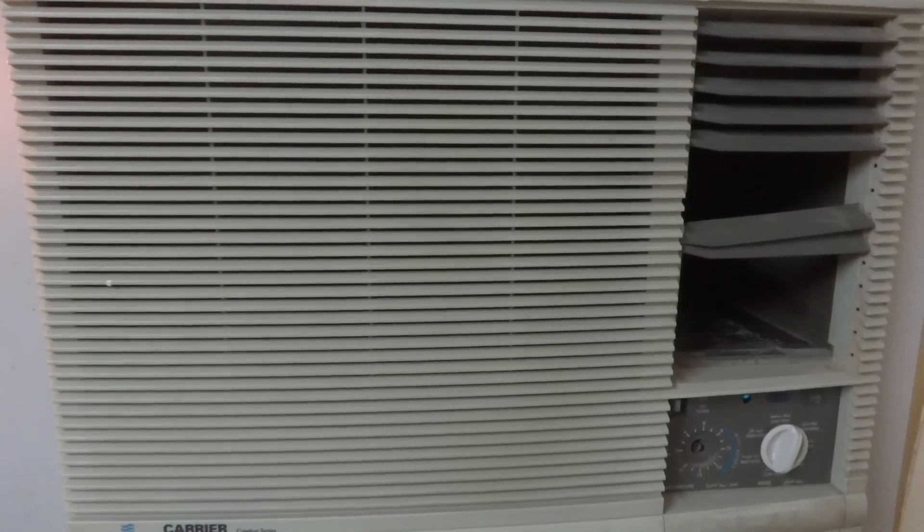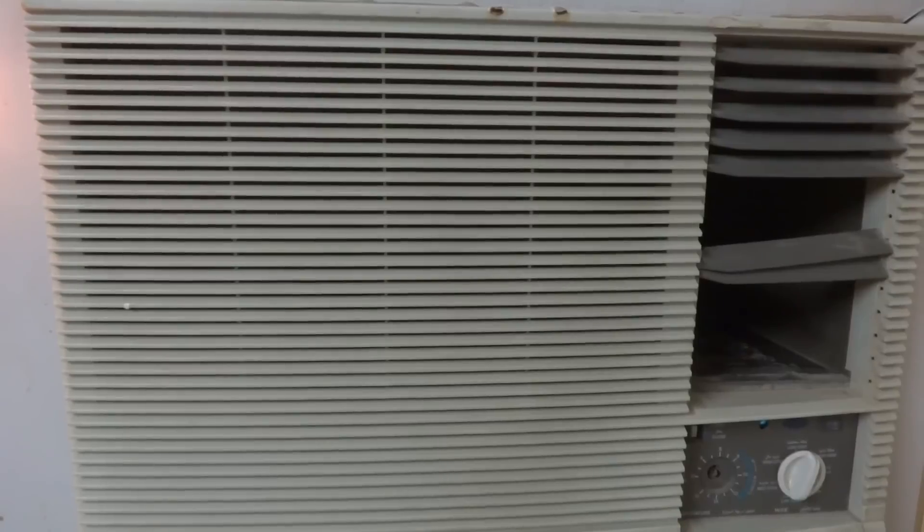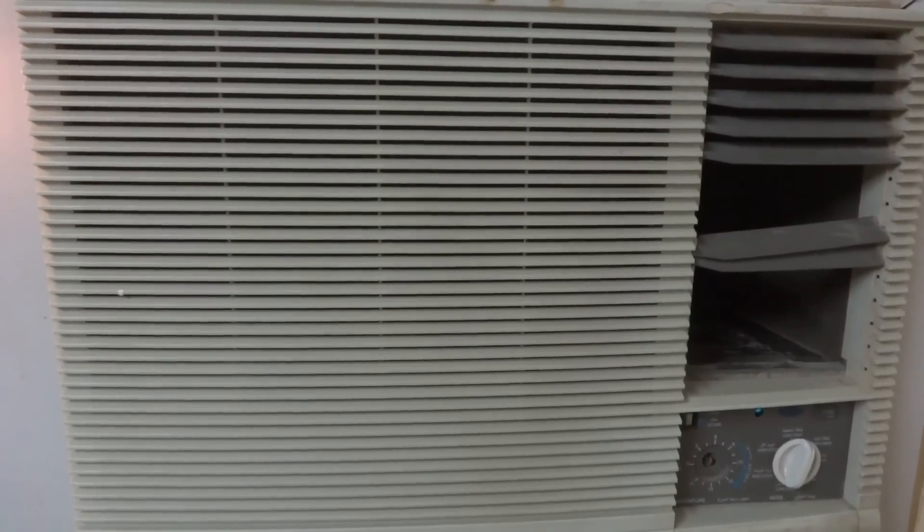If your air conditioner is doing something like this, don't panic and don't rush to the service station. Instead, do it yourself — it is an easy job, not difficult, and you can do it for free.